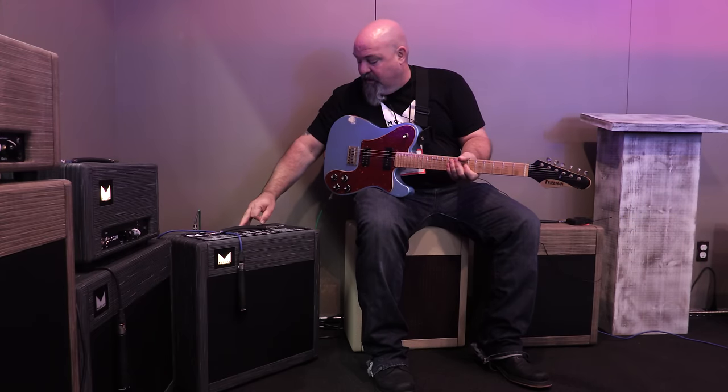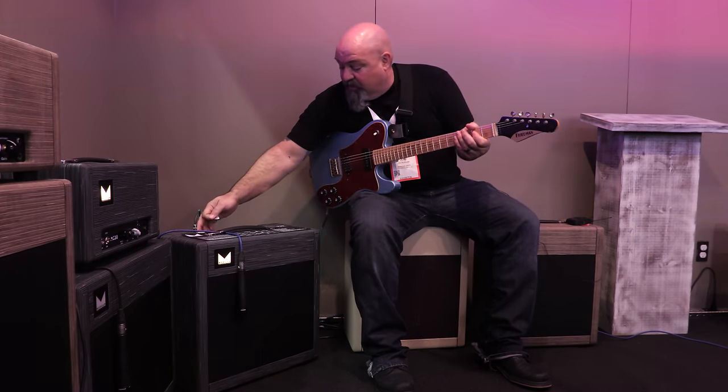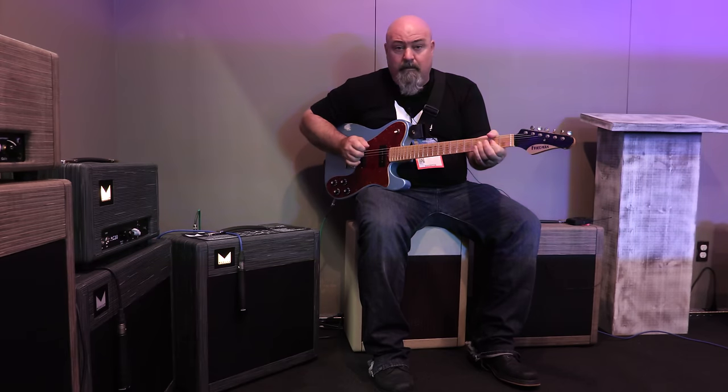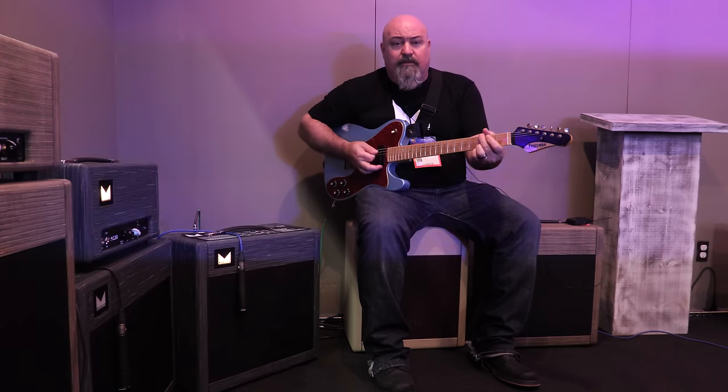The MVP-23 — I'm playing it gained out here, but it doesn't have to be gained out. I can drop the master down, take some of the gain out of the circuit, and it gives you that punchy edge-of-breakup tone — more like a small, martial or rootsy amp.